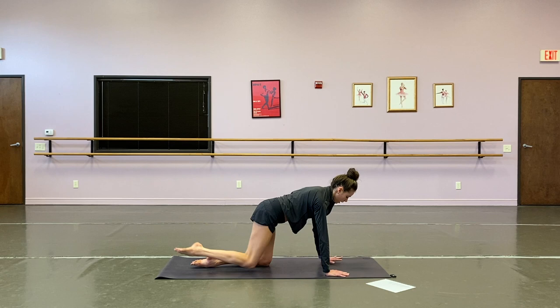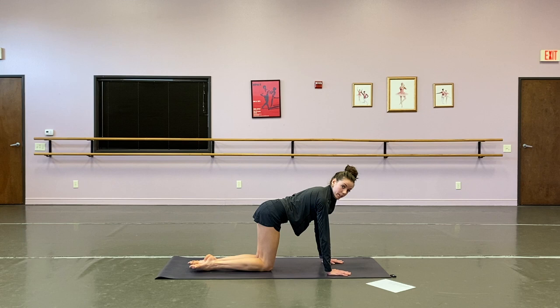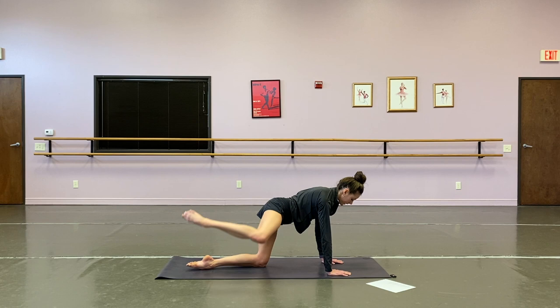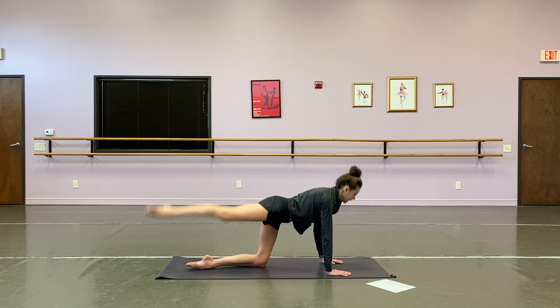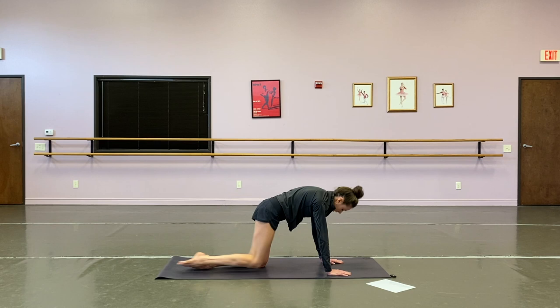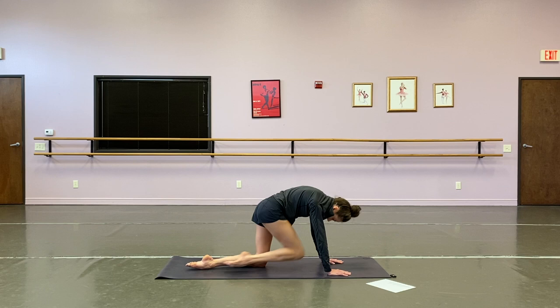We're going to turn to all fours, warm those glutes and hips. We're going to take ten fire hydrants and ten donkey kicks. That right knee opens up to hip level for one, two, three, four, five, six, seven, eight, nine, ten. Donkey kicks — knees to forehead, kick it back. Two, three, four, five, six, seven, eight, nine, and ten.